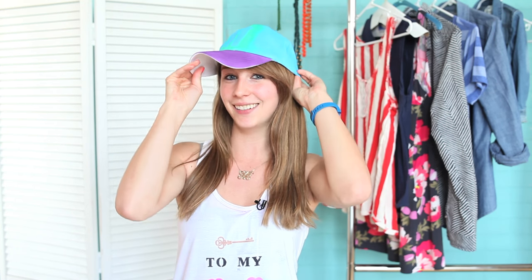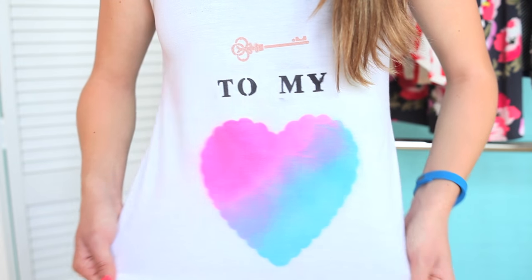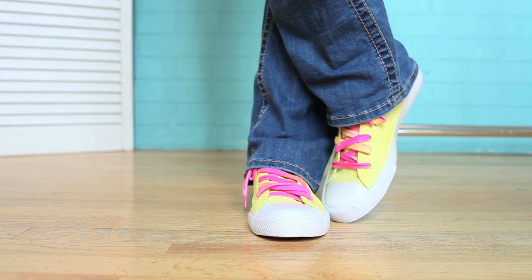I used the Color Shot sprays to customize my look from head to toe, starting with my monogrammed hat, to my personalized message tank, all the way down to my colorful shoes and laces. And the best part is they're all washable. I seriously love all of those ideas — between the DIY onesies and everything you just saw, that's ten different ways to use the Tulip Color Shot fabric sprays.